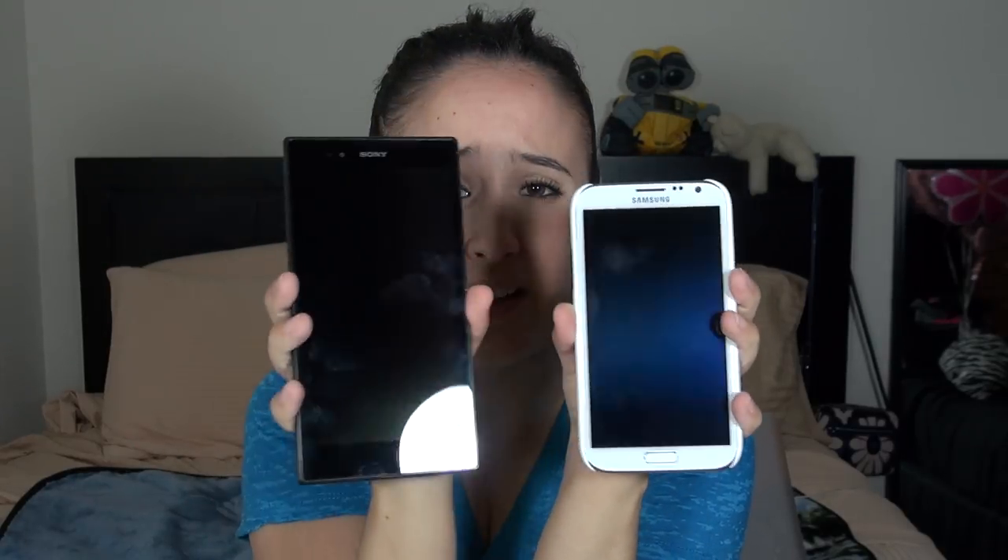Hey everybody, this is Erica, the technology nerd who likes to film stuff. Beside me I have two gigantic phones — the Galaxy Note 2 and the Xperia Z Ultra — which is completely dwarfing the Note 2. Phones just keep getting bigger. Check this thing out next to my face; it's almost bordering on idiotic. I'm a really small person so it's exaggerated, but despite its size I've really loved my time with this phone. I've been carrying it around, totally working it, because I think it's a very useful tool. If you can abandon your prejudices, a lot of people would actually like it. This is the in-depth review of the Xperia Z Ultra, which I've affectionately named Gigantor.